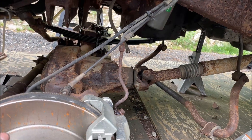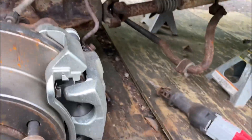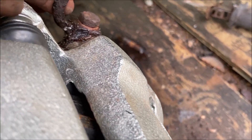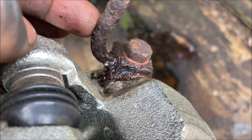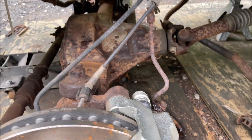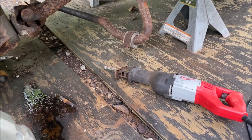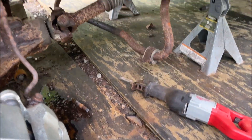Disconnected the drive shaft, took off the sway bar, and pretty much anything that limits moving the axle around. I'm getting new brake lines — in the process of messing with it, the old ones just disintegrated, and that's what was leaking. I'm just going to let it drain out since I'm replacing the brake lines anyway.